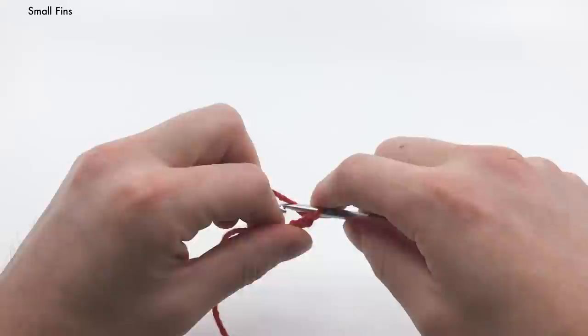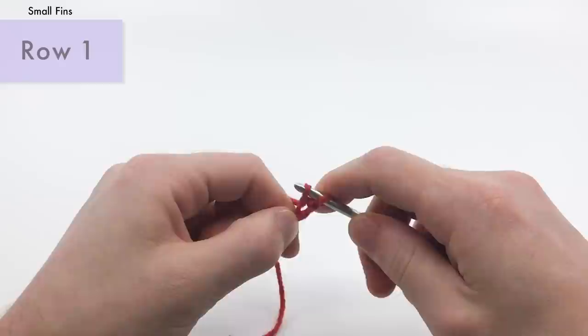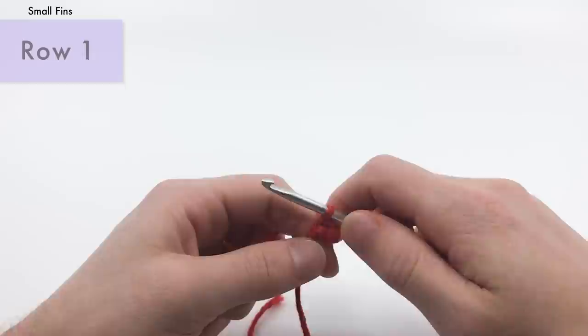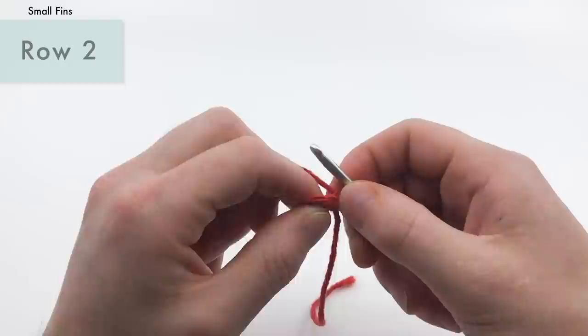For row one, we're going to skip the first chain and slip stitch into the next two chains. Now, I just said row one instead of round one — that's because certain parts of this pattern are worked flat, meaning you'll turn after each row, and certain parts are worked in the round, meaning you go in a spiral. This one's worked flat. So we finished our two slip stitches and we will turn, then chain one.